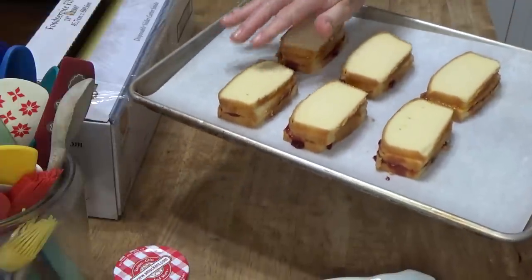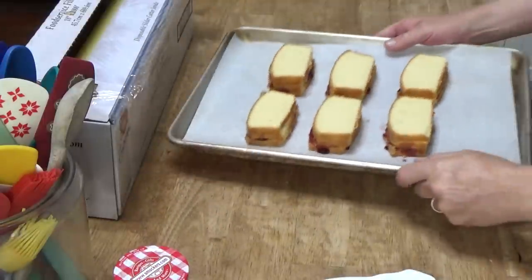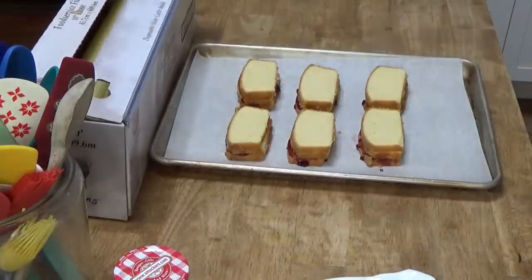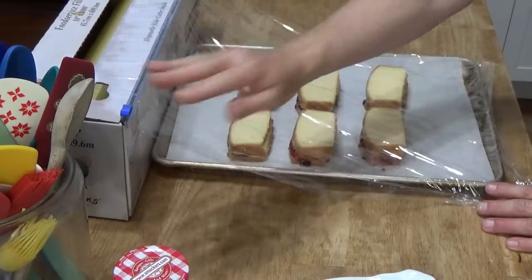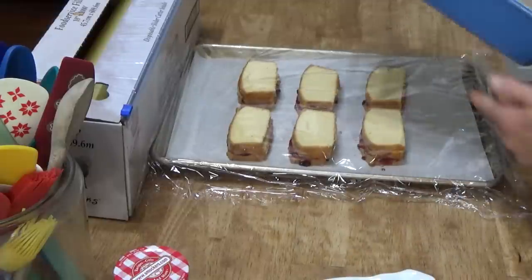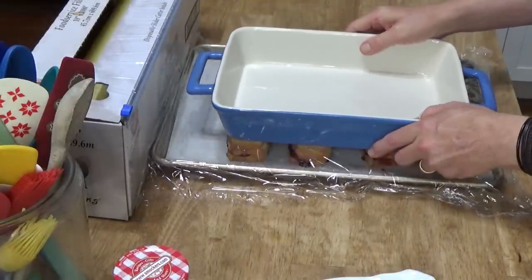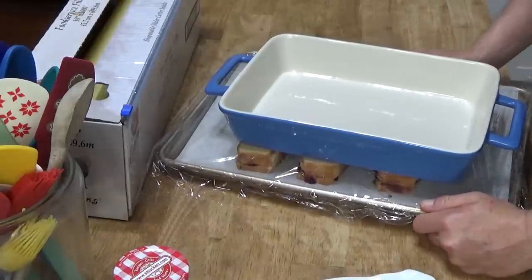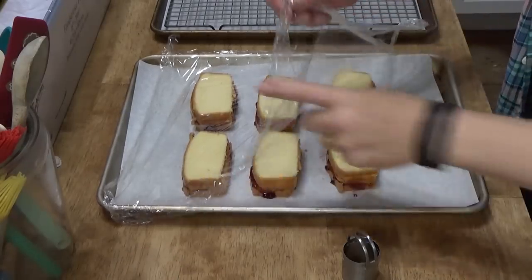Transfer the sandwiches to a parchment or wax paper lined baking sheet, then cover them with cling film and weigh them down with something — I'm going to use this casserole dish. Then pop them into the refrigerator for 30 minutes or even overnight. The little sandwiches have chilled, so now it's time to cut out the rounds.